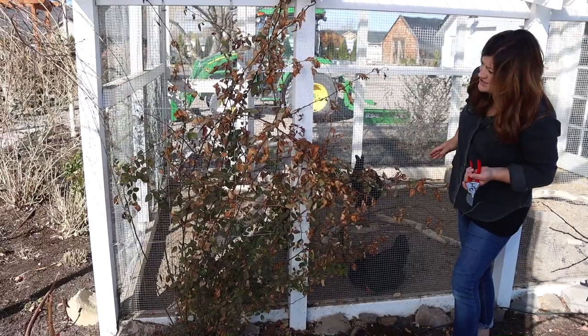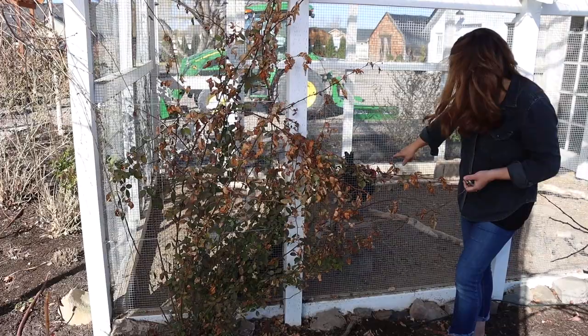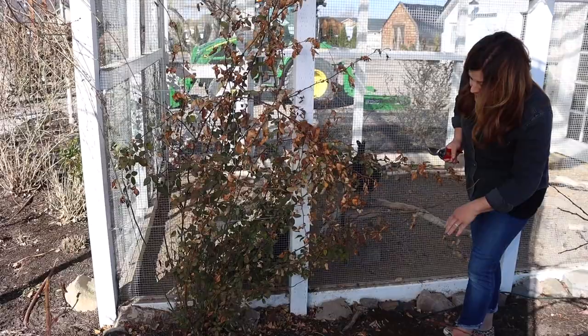I like it because you really can't see it very well. The goal in the end is to have this rose covering this part of the chicken coop, providing them with a little bit of shade. You can see the girls in there. So I'm just going to go ahead and cut some of this growth coming outward, and then we'll move on to the next step.